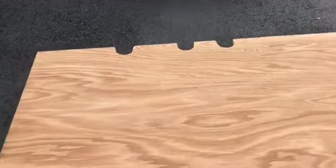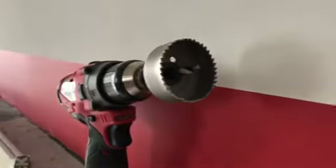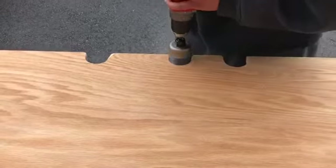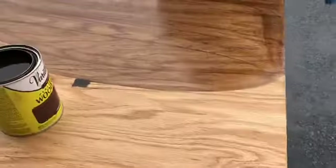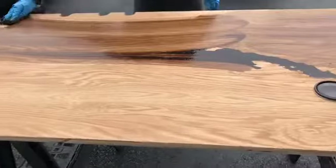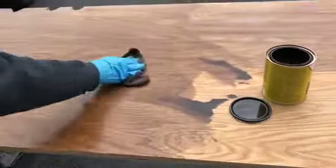For the countertop, we drilled three holes for the electrical of the washer and dryer using a hole saw. You measure out where your electrical is going to go and drill down — that's pretty much it. We then stained the plywood. We didn't pre-stain it since it's plywood rather than pine, so we just went straight to staining and gave it two coats.